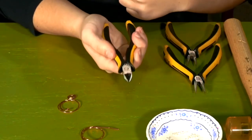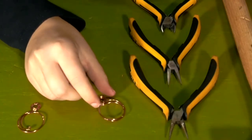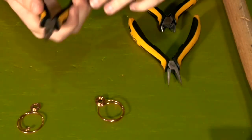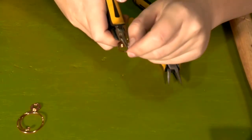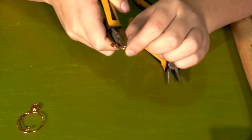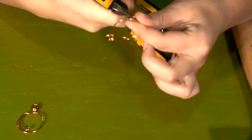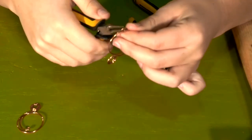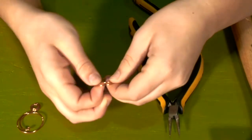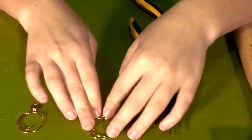Then take your cutting pliers and cut off the excess wire. After cutting off the excess wire, you're going to create a little loop at the end of the wire, similar to the first one. Take your round nose pliers and grab the tip of the wire, making sure the wire is flush with the prongs. Then grab it and create a tiny loop — just keep rotating your hand to create the loop. After you have your loop, bend the wire, flatten it out, and smooth it until you create the swirl that you want.